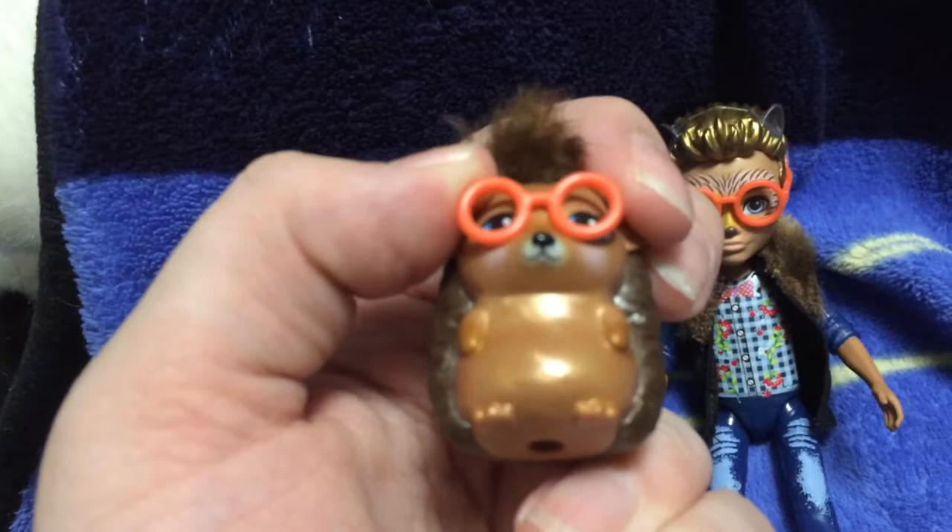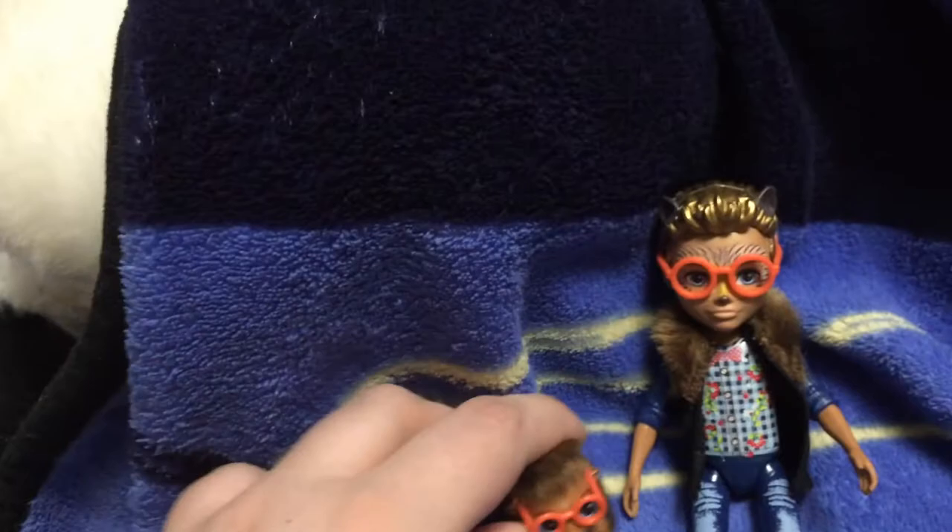And this is Hixby. Thank you so much guys for watching, and I hope you enjoyed this review. Until next time, bye!